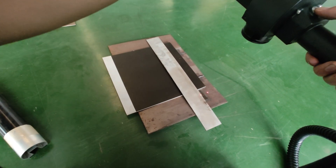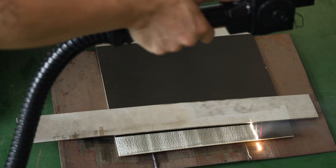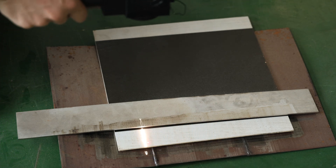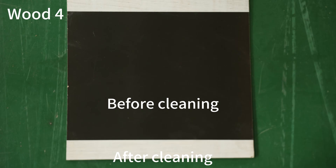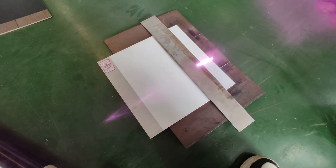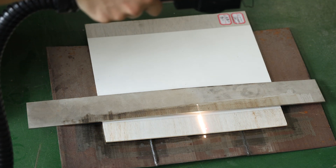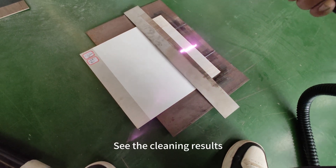Next is another black painted wooden board, but the base material is white. Let's speed it up. The effect is still visible to the naked eye. Look at the difference before and after cleaning. The underlying material of this board is white and the paint is also white, but it's a piece of cake for our pulse cleaner. Cleaning is still easy — see the cleaning results.